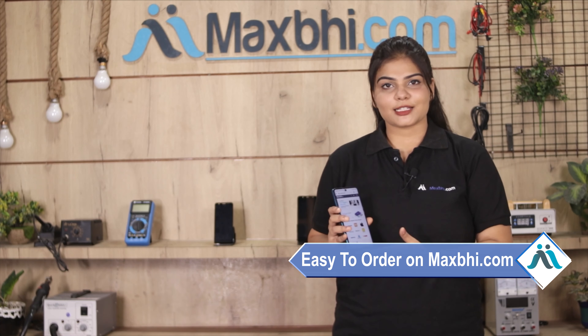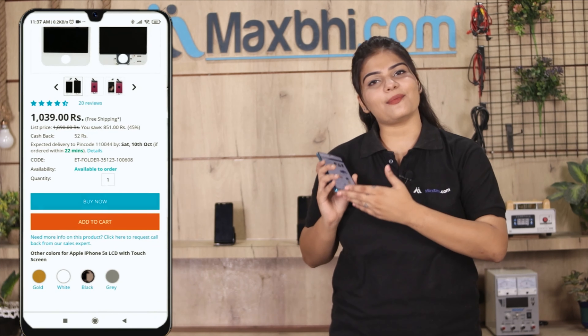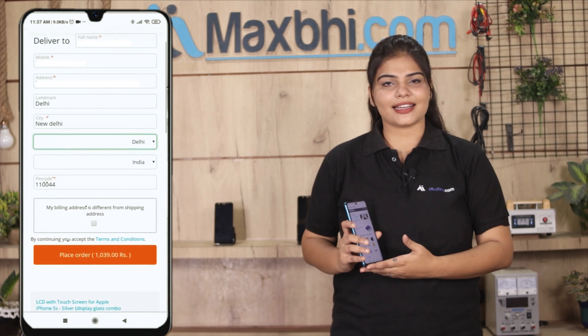MaxBee.com ordering is very easy and simple. Our website is MaxBee.com. You can search for your product page and click on your product. Enter your name, mobile, and address, then click on your order.